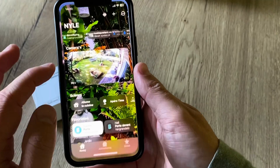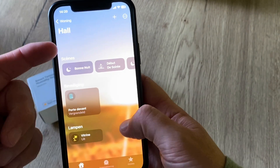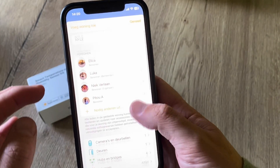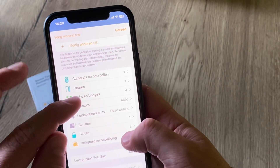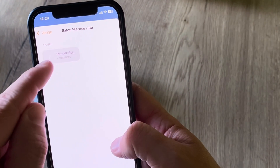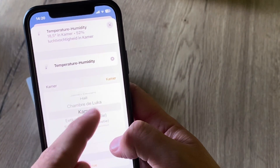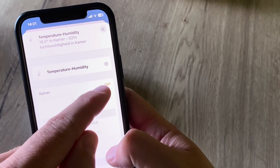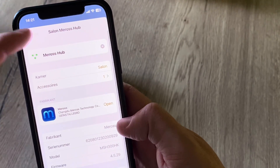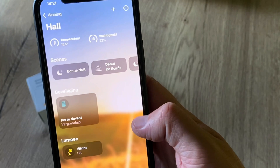Now let's go to the Home app. As I set it to the hall, I don't see any temperature sensor here, so let's go to settings. Here I can see my hubs — the Miros hub is right here and I can see there's one device connected. It isn't set to the right room, so let's reset it to the correct room. There you go — now when we go back to the hall I can see the temperature and humidity right there.